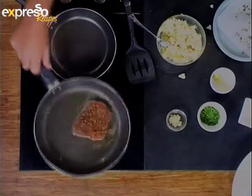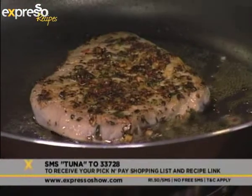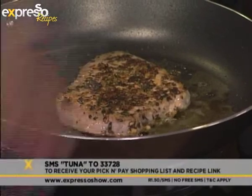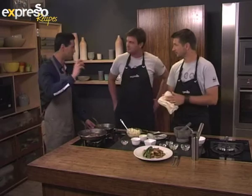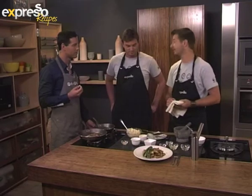For your own Cajun seared tuna this morning, just from our team of Smoke, Sweat and Tears, you can SMS the keyword 'tuna' to 33728 and we'll send you the Pick and Pay shopping list and a link to the recipe. You really want to get your hands on that Cajun rub recipe. It's also nice that you make your own, because you can buy the Cajun mix already — which is okay if you don't have much time. But if you have the time, do yourself a favor.